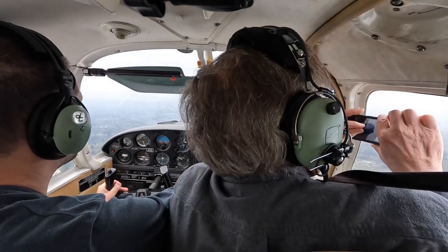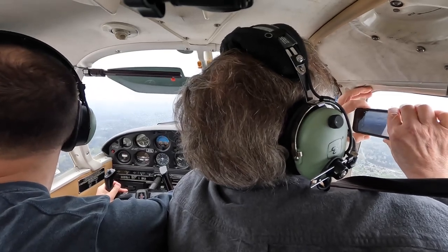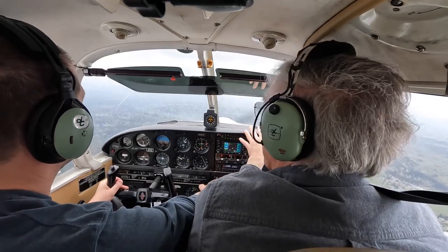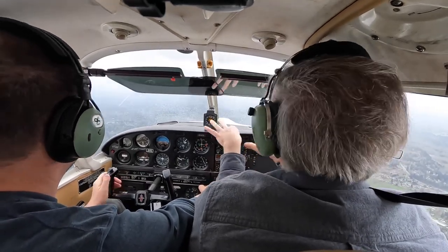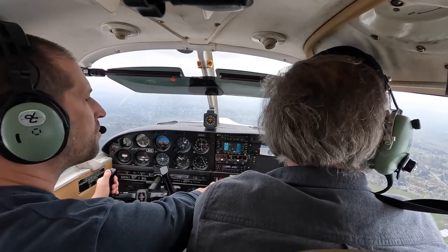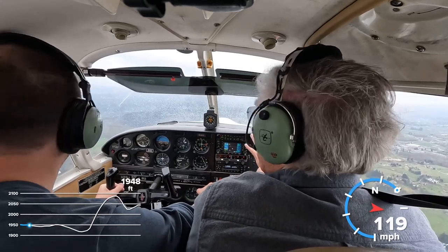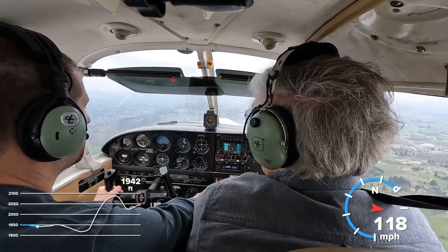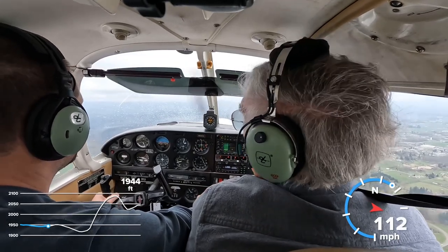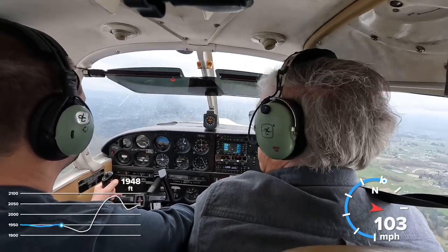So did you ever make it into Crest? No, not yet — we'll go there. Get it all level, get it trimmed, do some turns. This is your get-used-to-the-airplane time. Takeoff and departure stall — first step is slow down and put the fuel pump on. When you get down to around 80 or 90, nose way up and full power and go ahead and install it.